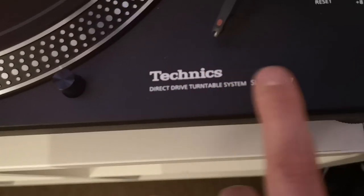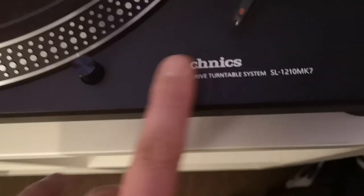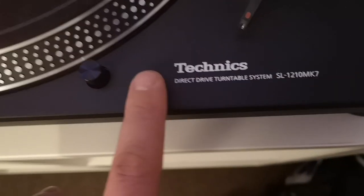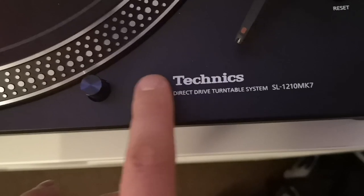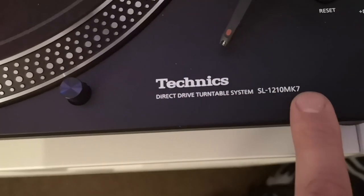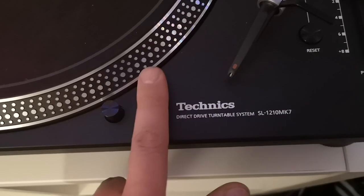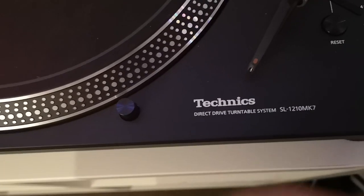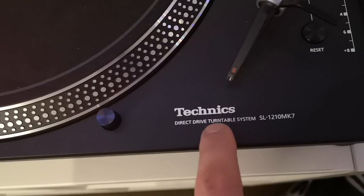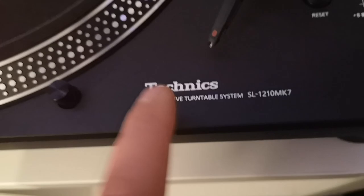Next, the graphics. Technics have obviously printed their graphics on the top. It's not raised in any way whatsoever. I wouldn't be surprised if enough alcohol cleaner and rubbing would lift the entire thing off. It looks very cheap in comparison to the original Technics as well. This is one of the major downfalls of mass production when they're trying to maximise profit. It looks okay on camera, but up close it's not the best.